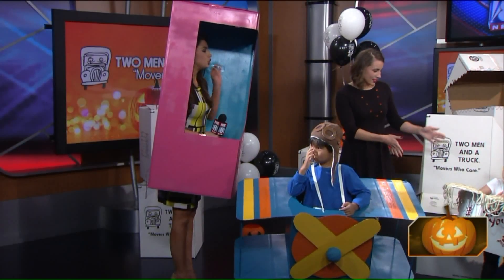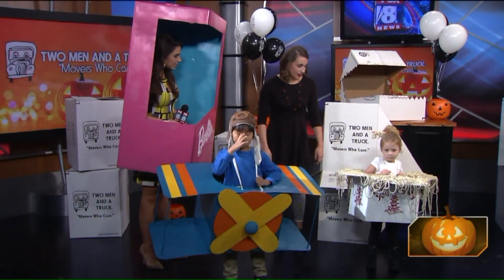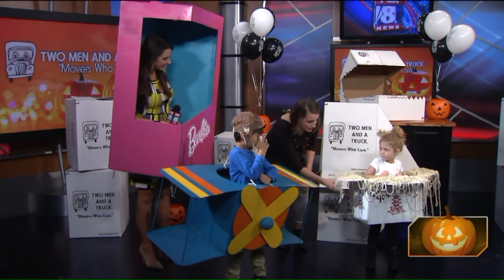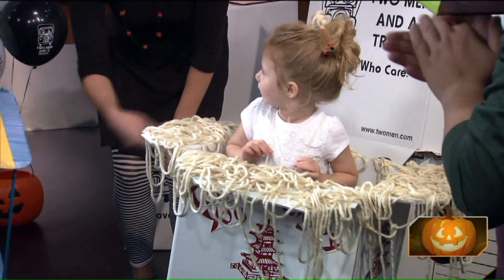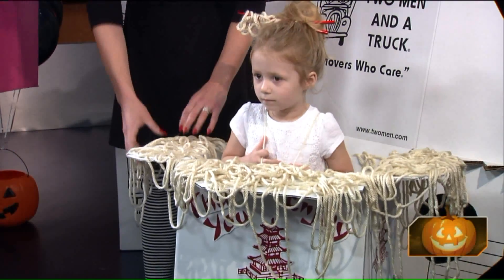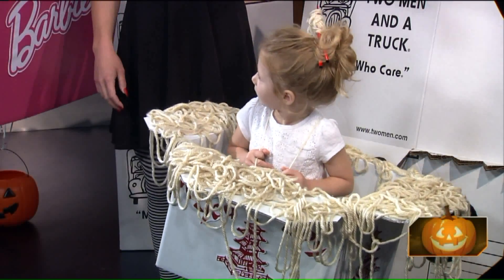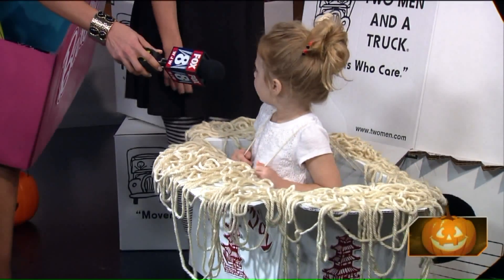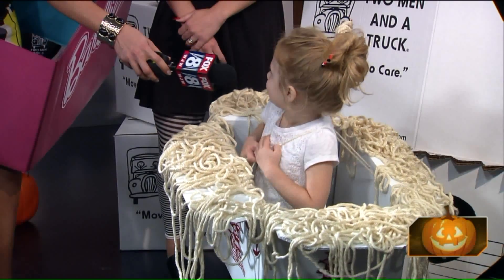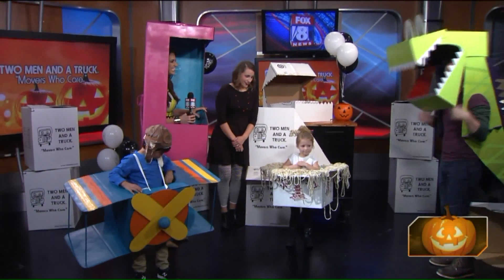Chloe is darling — she's our Chinese takeout box, and we've got the noodles that are just spilling out. We just took a tiny small box, cut off the edges and the base, and added some yarn with a hot glue gun. Don't forget your chopsticks in the hair! Very cute.